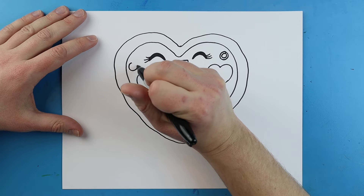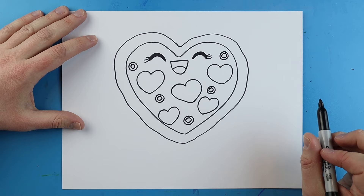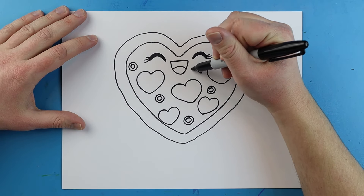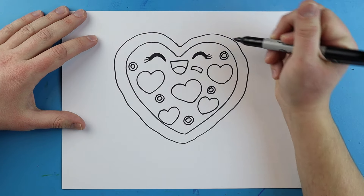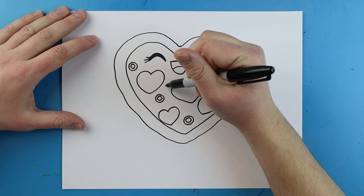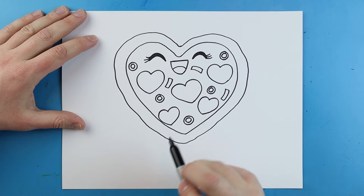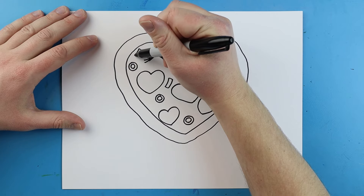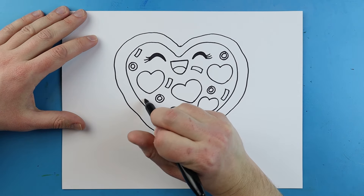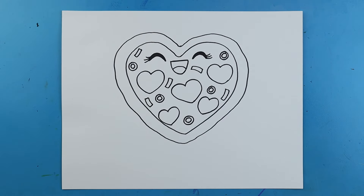Kind of like little tiny donut shapes. The last thing I'm going to do is make some little tiny rectangle shapes in here — this is just to show maybe there's some vegetables or a little bit of seasoning. You just want to kind of put these all around and fill up some of the little empty spaces with these little rectangle shapes.